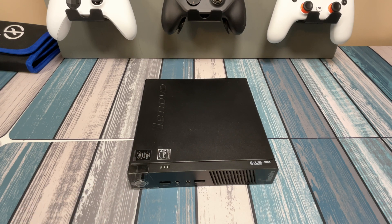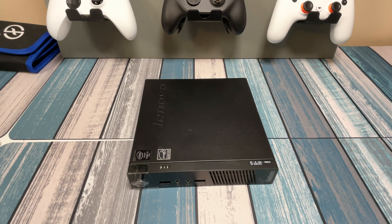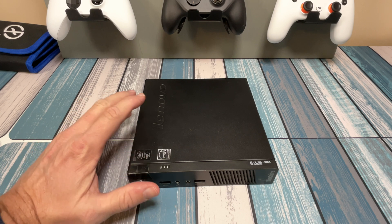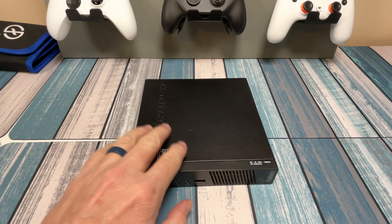A tiny computer with a huge potential. Let's crack this thing open and upgrade it. Hey everybody, it's Chris from FamilyGeekery and today we're going to be taking a look at this Lenovo M93 and we're going to show you how to open it up and upgrade everything that you want to in these things.